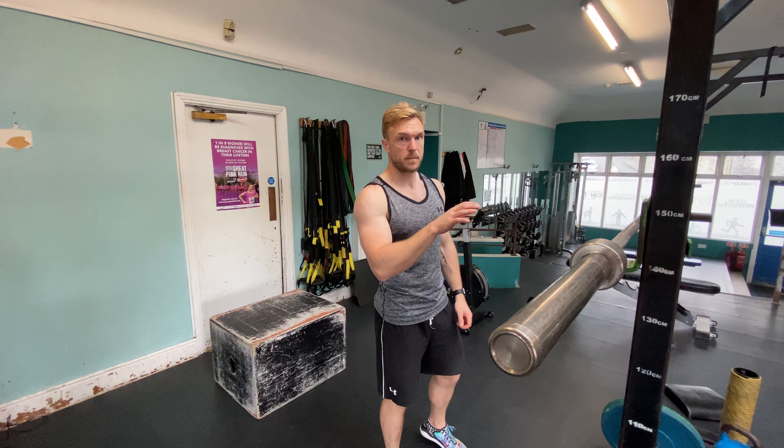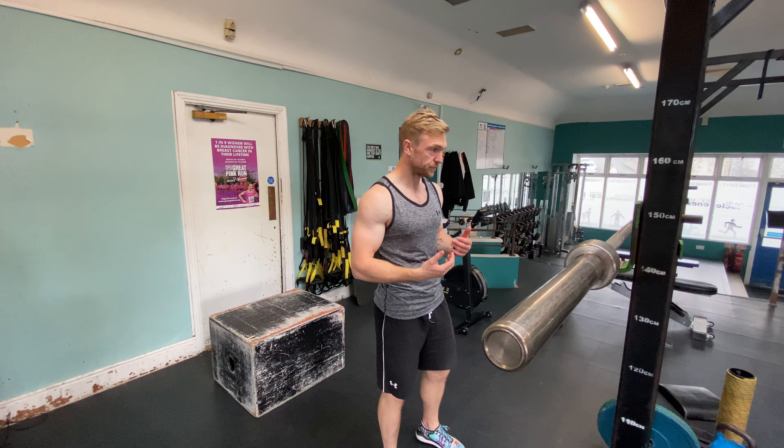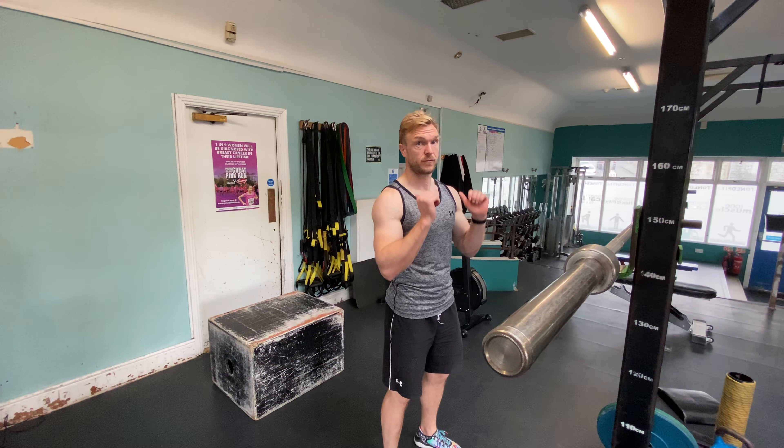We're now going to do the overhead press. I'm using a barbell for this, but you can use kettlebells or dumbbells — the moves are the exact same. We're going to take the bar and rack it on the front of the body, very similar to the front squat.